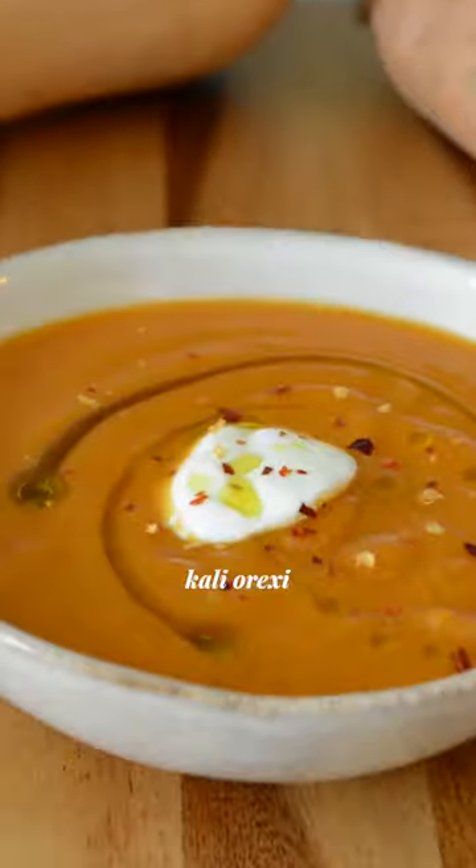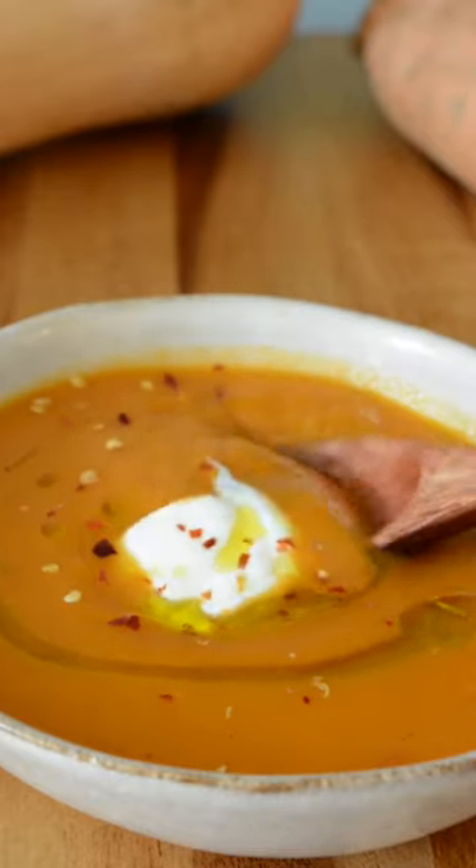Don't forget to save this recipe and follow for more! So, so good! That chili!